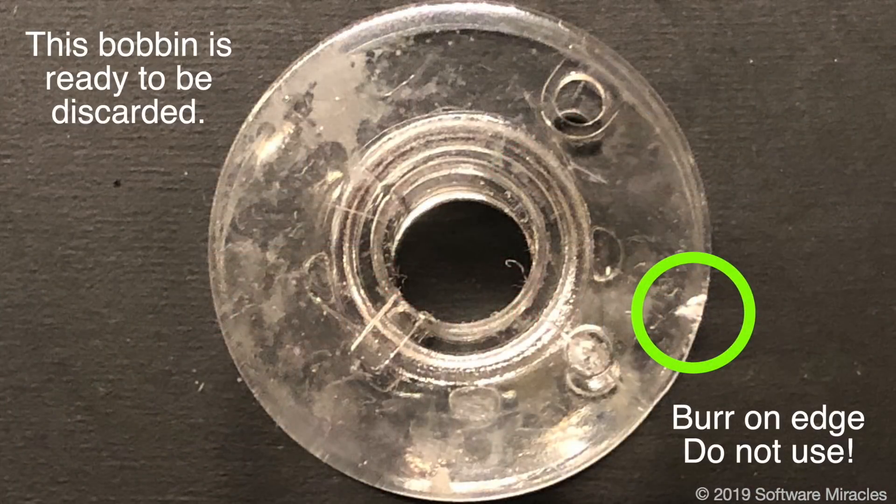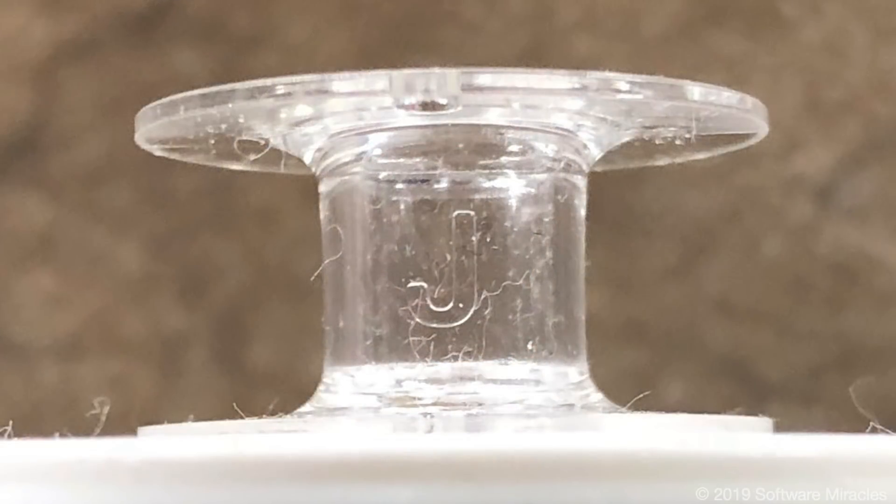Before winding a bobbin, make sure it's smooth without cracks or rough places. Janome makes a type of plastic bobbin marked with a J. The plastic in these bobbins has a rubber component making them quieter and smoother running. Only genuine Janome bobbins, part number 102-261-103, have this make-up.